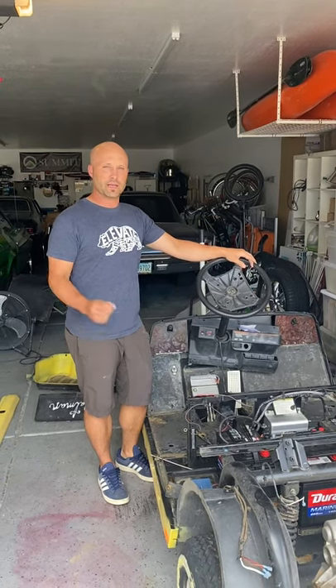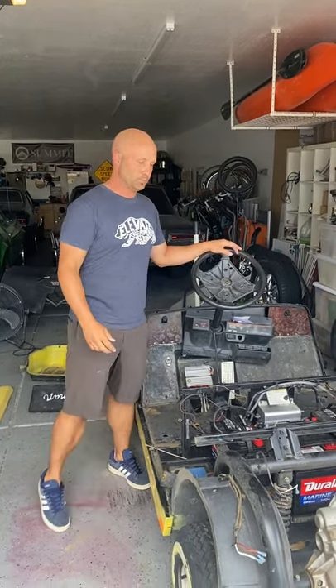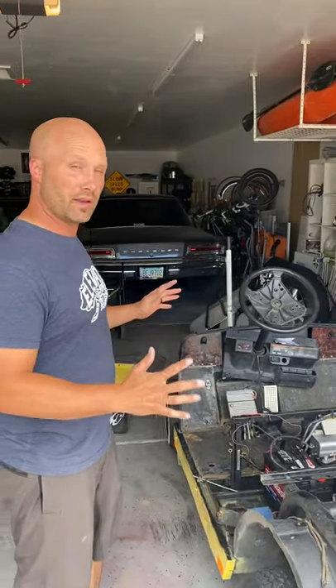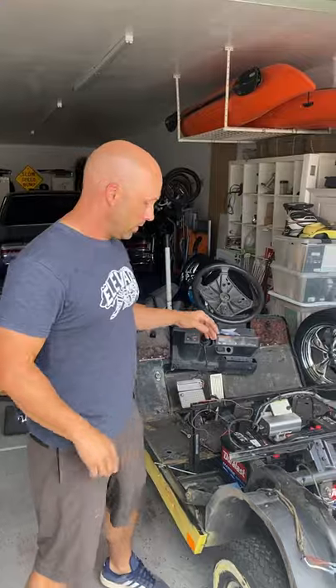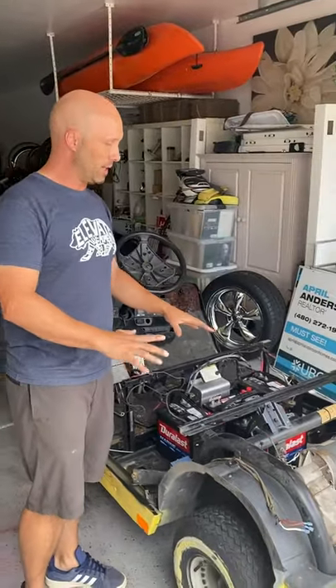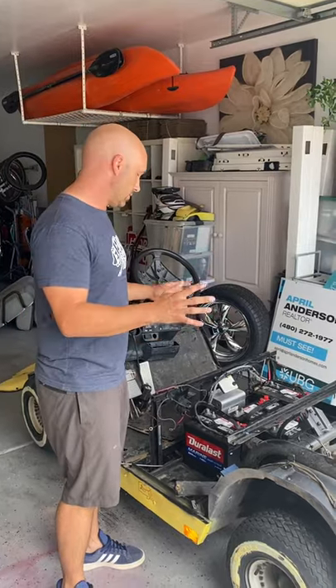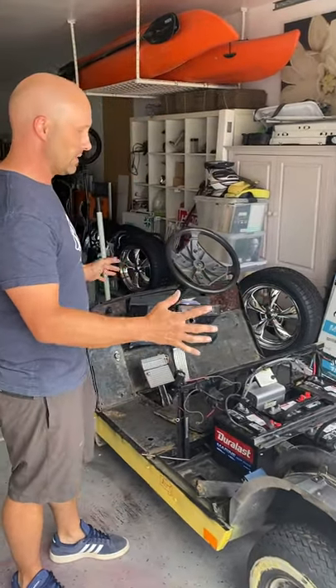Welcome back to episode two. So recap from last time: what we did is we went ahead and took everything off of the golf cart. We actually went and cleaned and resprayed it since the last time we recorded. So now this is completely stripped down and cleaned.